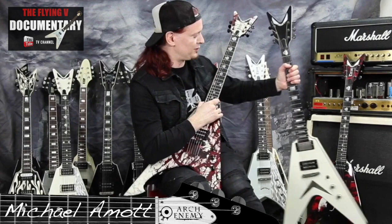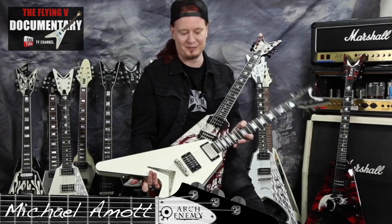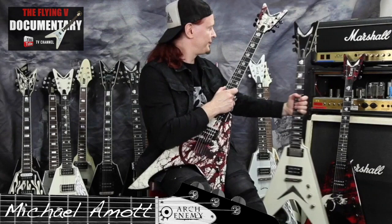This is another one of my favorites. I have another band called Spiritual Beggars and I use this one — it's very old-school, like late 70s Dean, but it's actually brand new, only a few years old. I use this a lot in the studio as well. It's got the same specs as my signature model but it's got more of an older, more vintage look.